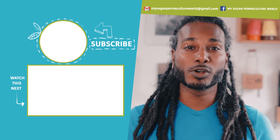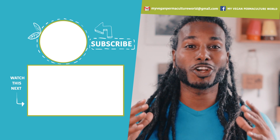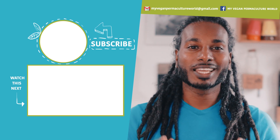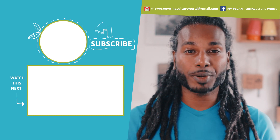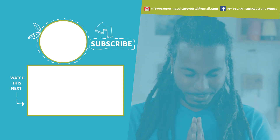If you enjoyed the video and it was helpful for you, give it a like and don't forget to subscribe to be informed of future uploads. And don't forget — every day that passes where we don't plant puts us one day further away from the harvest. Peace.